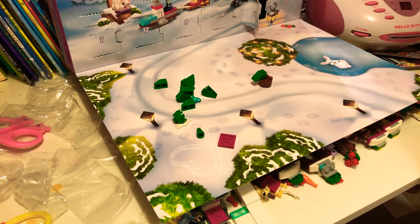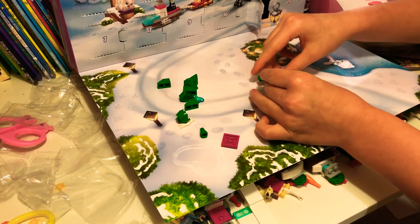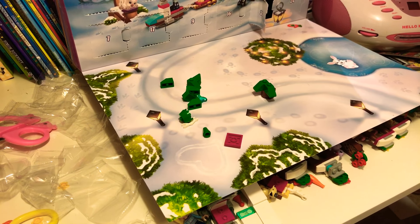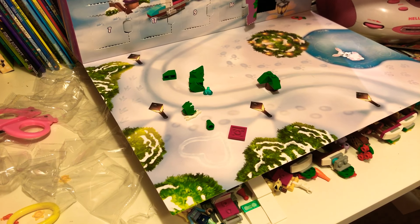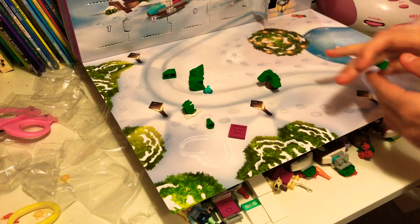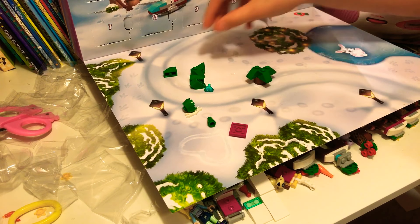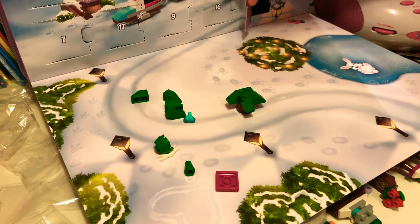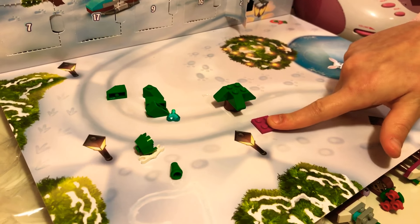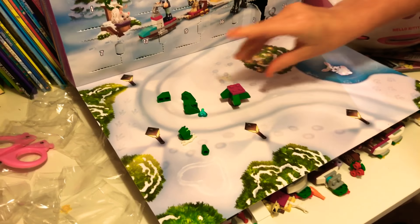Then we need one the opposite way, like that. As you can see it's coming together. We need one like this — you can probably see this coming together. There we go, so that's the bottom of our tree. Then we need to get a pink bit, there we go, and place it on top of that tree there.